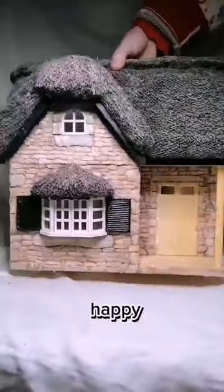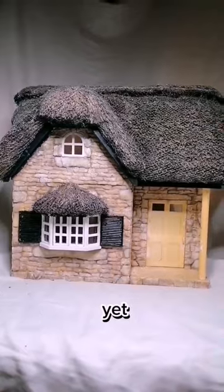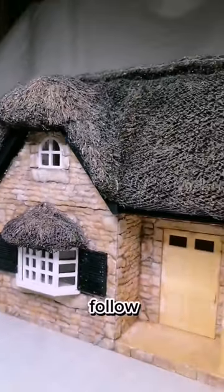This is how it turned out and I'm so happy — one of the biggest transformations yet. Soon we can start working on the interior, so follow for more.